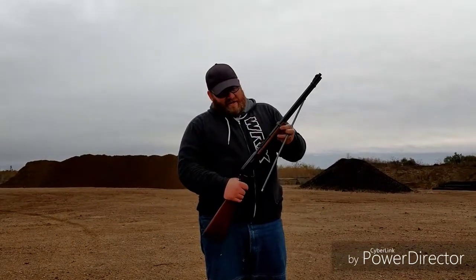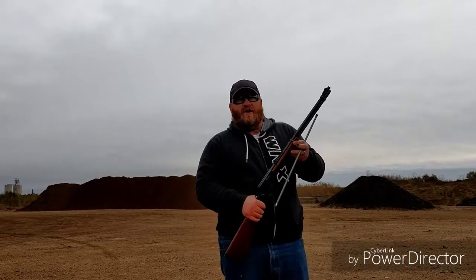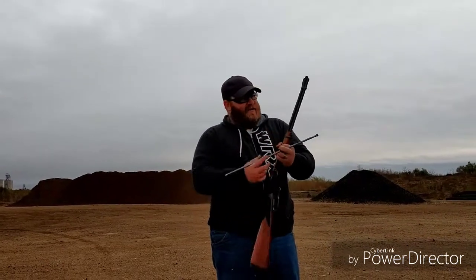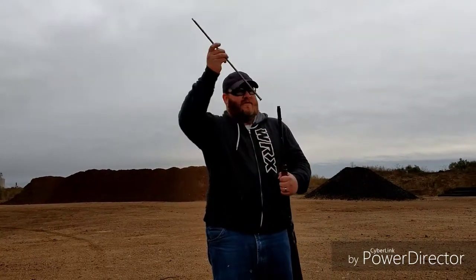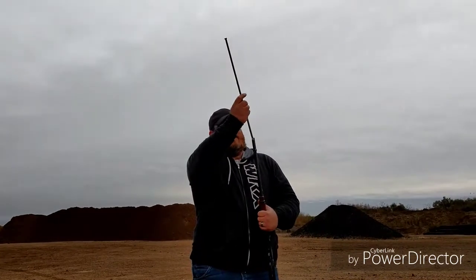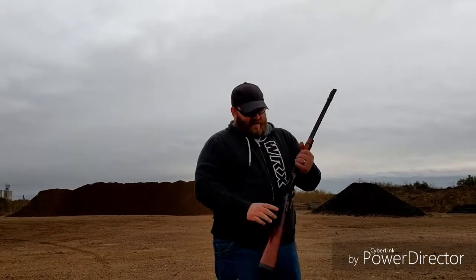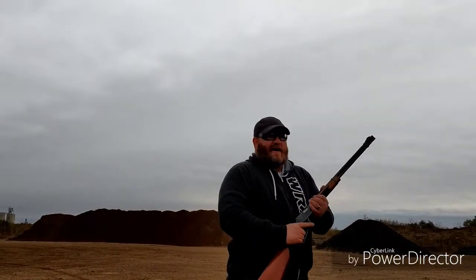I'd like to introduce you to my next new toy: a Winchester Model 9422 XTR, .22 caliber, 15-round tube, 22 long rifle. And I tell you what — this thing shoots like a buttery smooth dream. This thing shoots great. Now we're loaded up. Hope you all like my safety glasses — they're my backups I keep in my glove box.